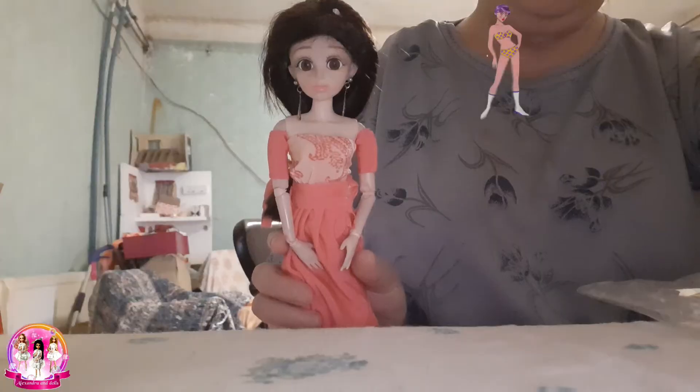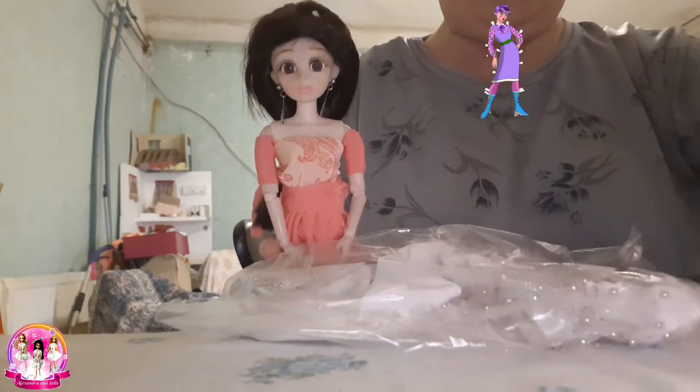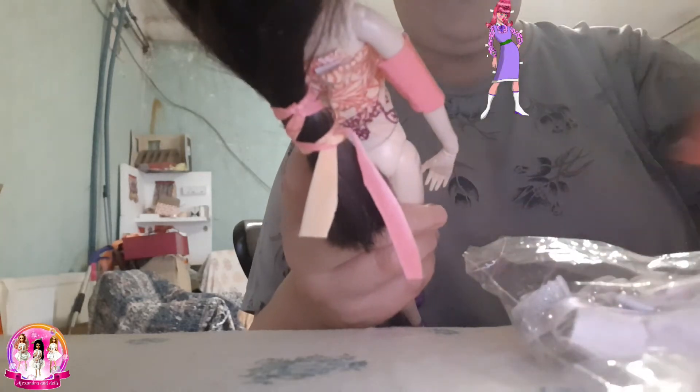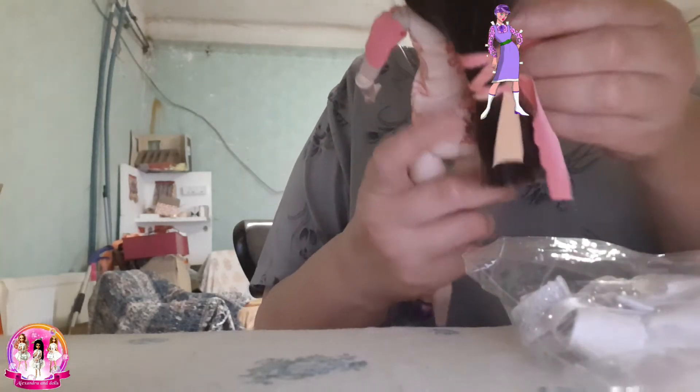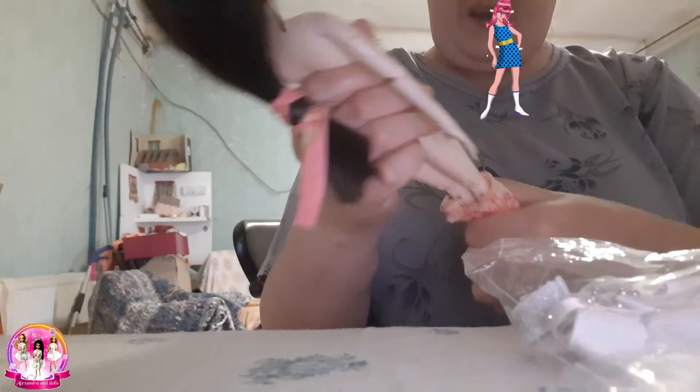This is this one. So today I will put on her this white dress. It's very hard to make a video alone, as you can see, and very hard to put the dress on this kind of dolls because they are very small.